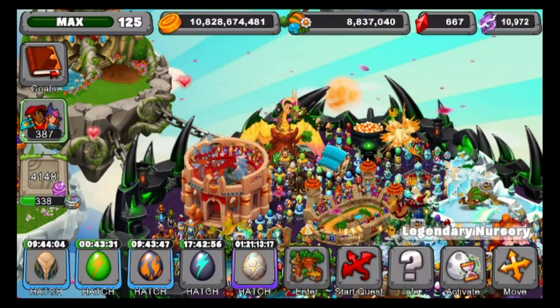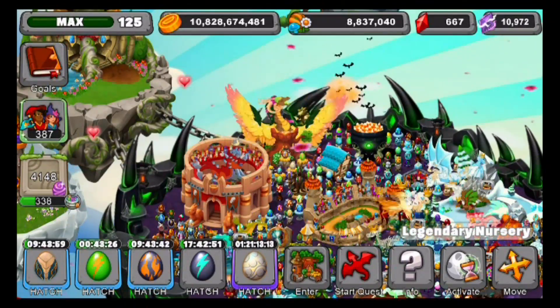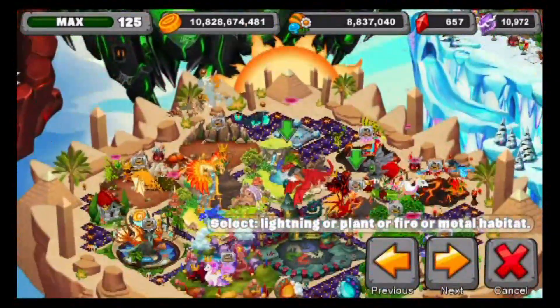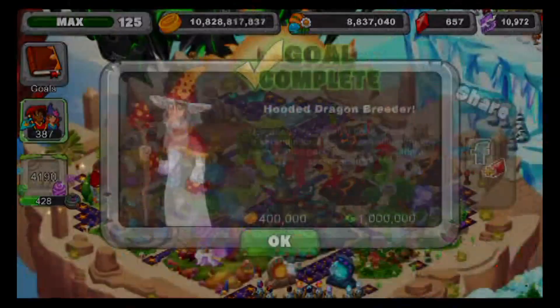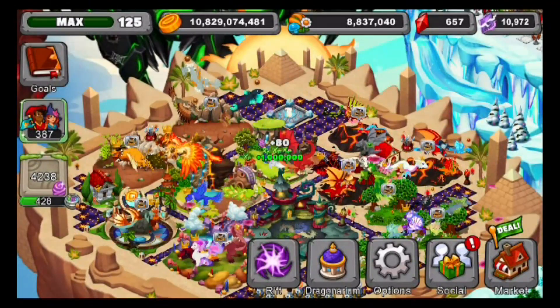Okay guys, we're back now. We just got ourselves the new Hooded Dragon — I'm so excited to hatch this with you guys. It's supposed to represent a snake, so I'm pretty excited. Let's hatch this for 10 gems. There we go, the Hooded Dragon. Let's just place this down right here in this habitat. We got 400,000 gold and 1,000,000 XP — that's pretty good.